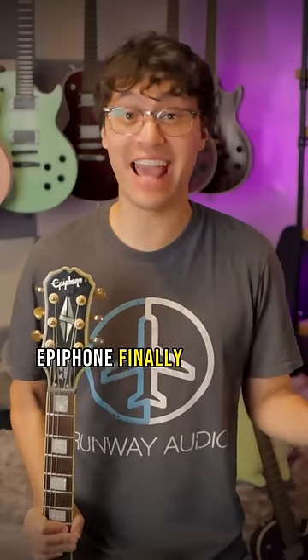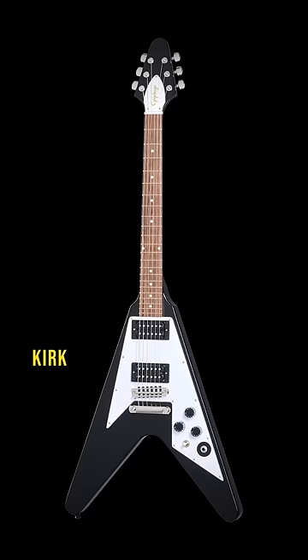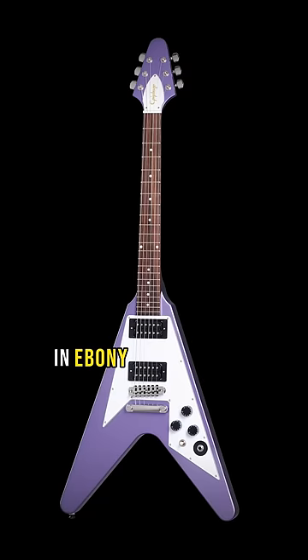Epiphone finally actually did it. Late last night, Epiphone sneakily dropped an import version of Kirk Hammett's 1979 Flying V in ebony and in purple metallic. Let's go.